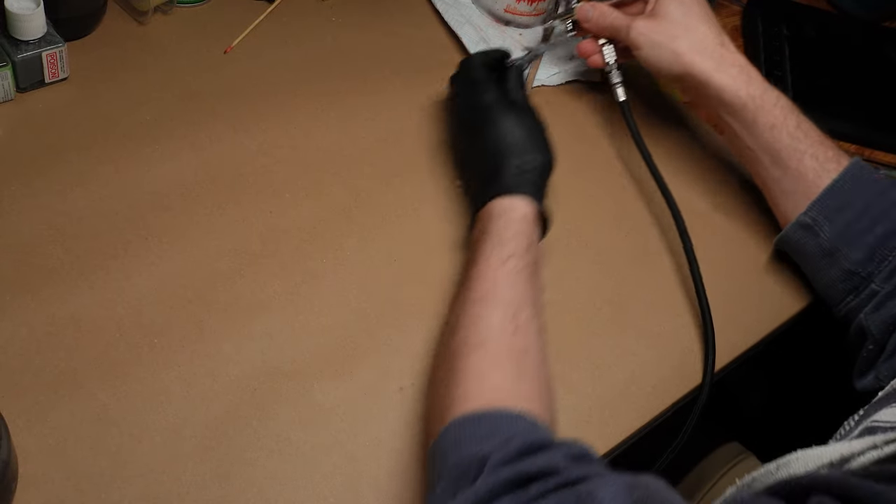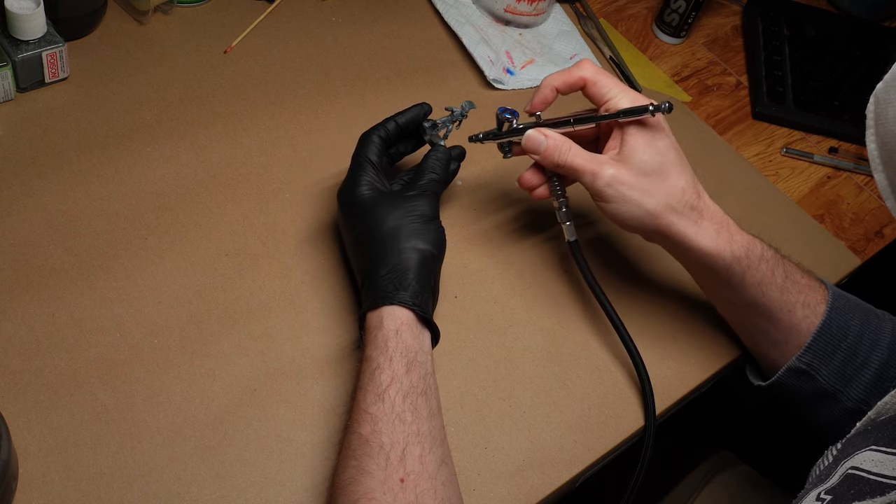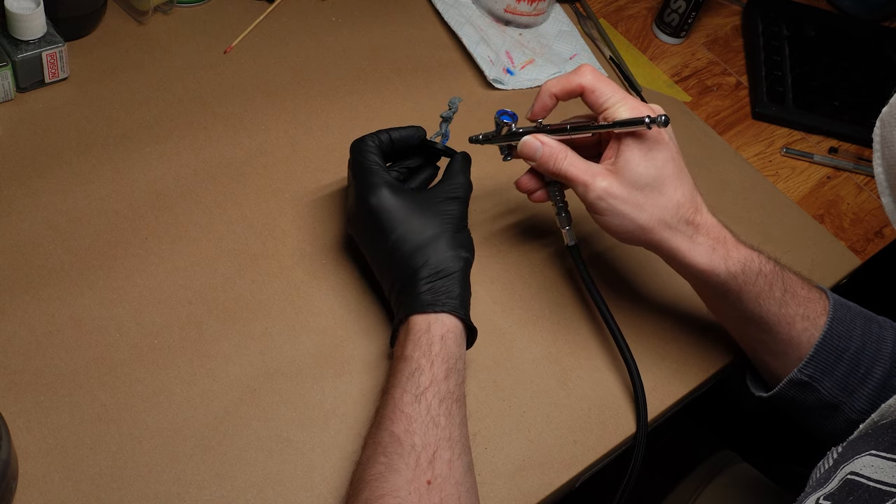Hi hobby friends! New year, new game. Let's paint up some Blood Bowl, and we can have a think about how to get lovely, illustrationy lights and shadows while we're at it.